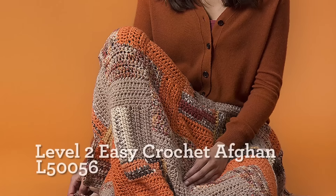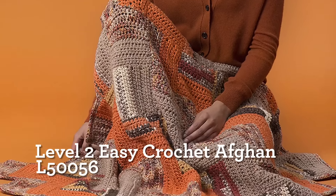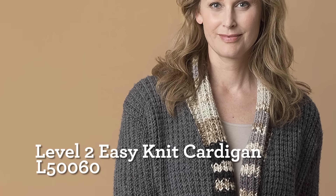Add self-striping prints and beautiful mixes to your palette, and you'll see the unlimited potential of the new colors of Woolspun. There are 35 colors in all, so the color possibilities are endless.